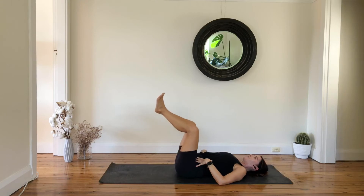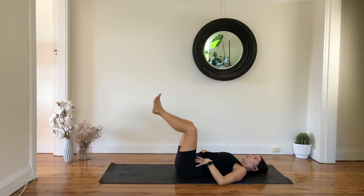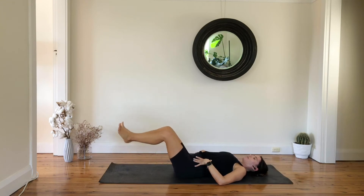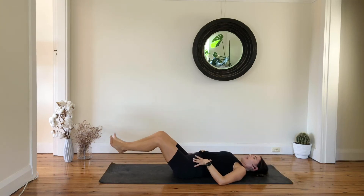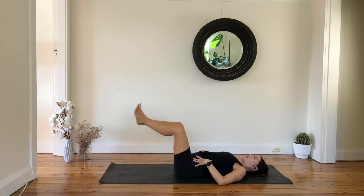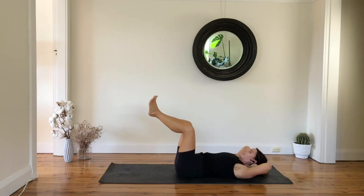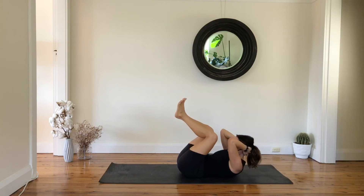And four, inhale lower down, exhale three to go, and two, and one — hold. Hands behind your head — lift your chest up, pull your knees towards your elbows, and then reach everything out, point your toes, bend your knees.